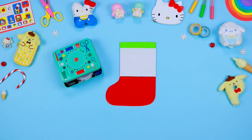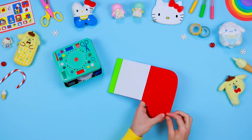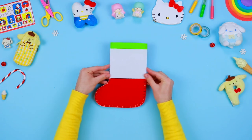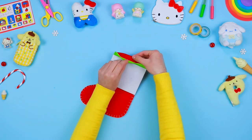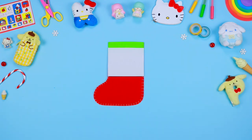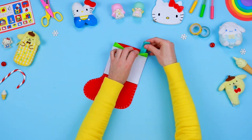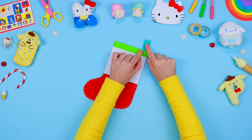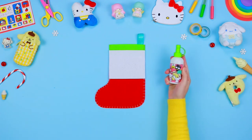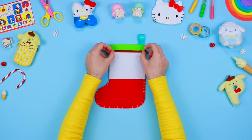Use some thread and a needle to assemble the two pieces. As you've done before, leave the upper side of the stocking open. Cut some coloured ribbon and fix it inside the stocking with some glue. Decorate the front and exert some pressure with the fingers to stick them properly.